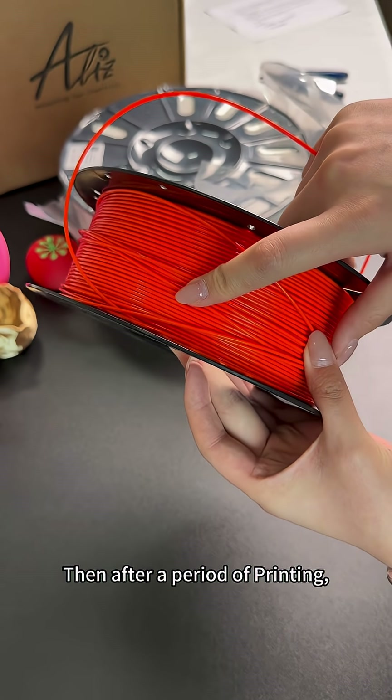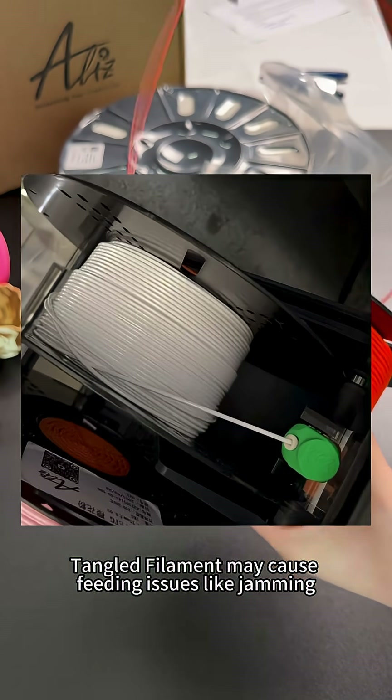Then, after a period of printing, tangled filament may cause feeding issues like jamming.